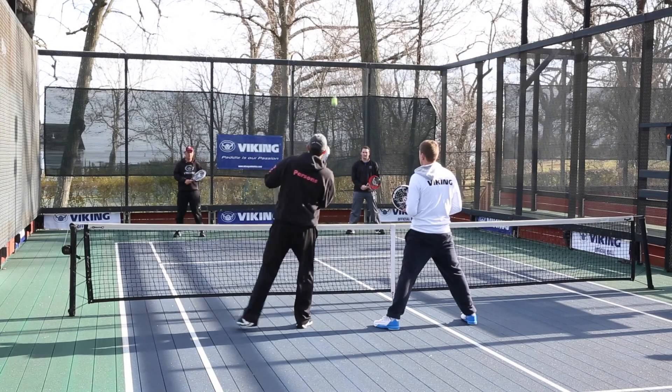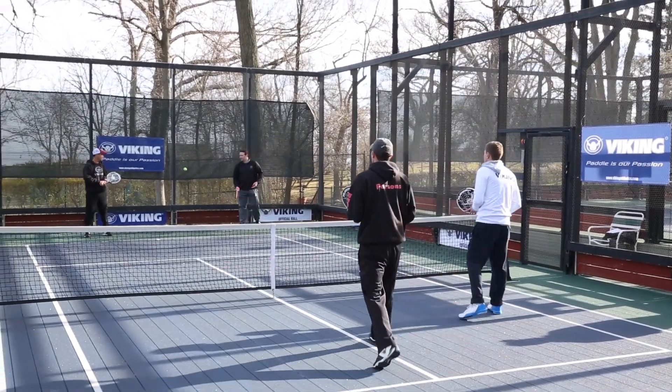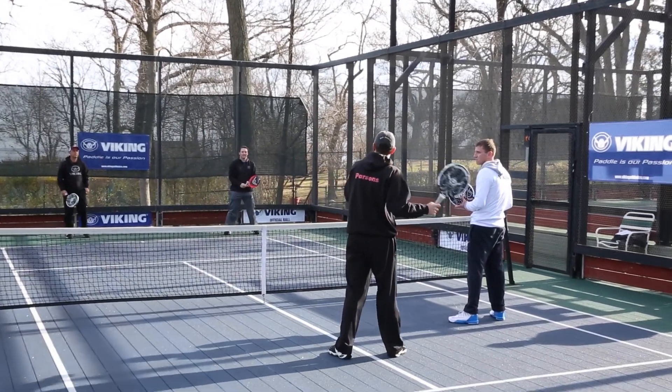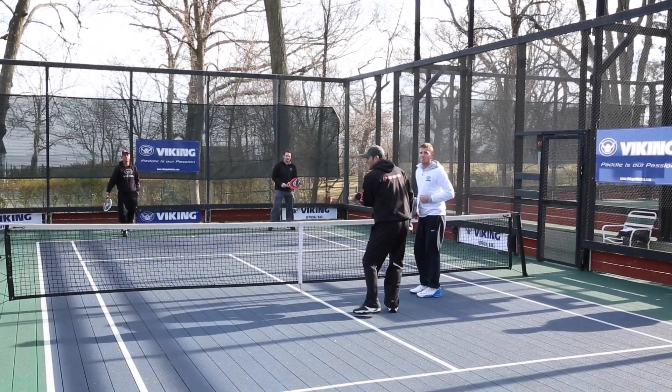Same thing — if you see the high ball to Ben in the deep corner, both DJ and I will move back and we're looking for the overhead. Same shot on this side going to Ben: if we get the short ball, we're both going to crowd the net and look to block the ball back.